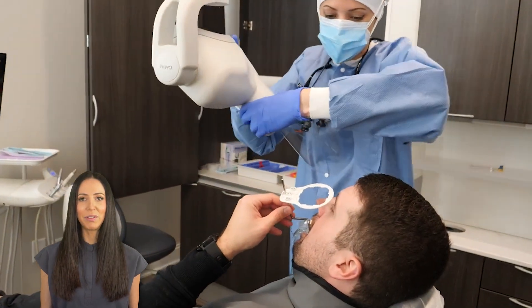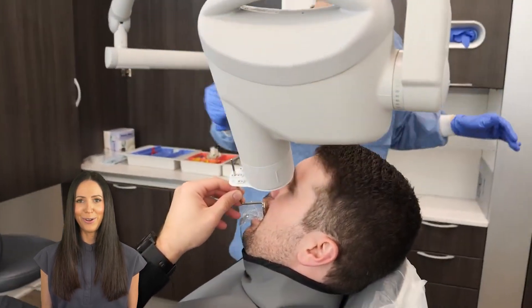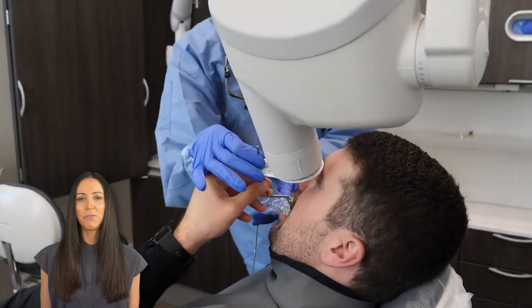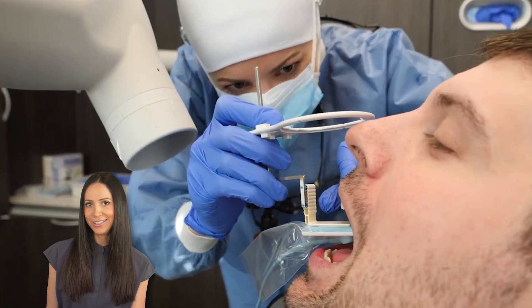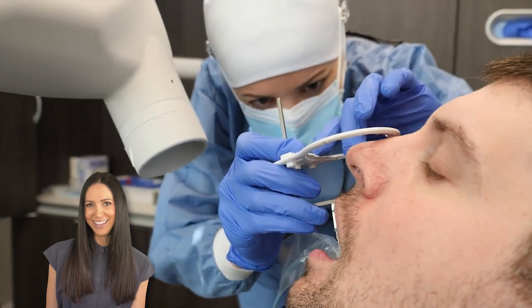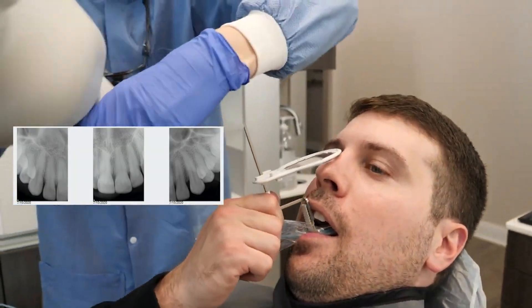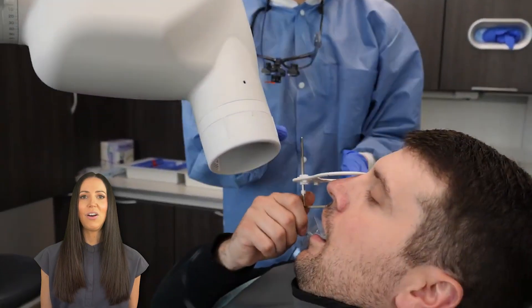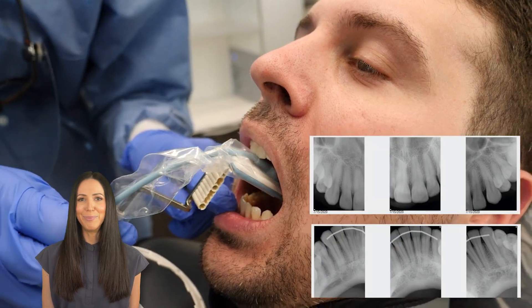Every clinician may take a full mouth series of images in their preferred order — there is no right or wrong order. What I tend to do is take all of the front teeth first, also known as the anterior teeth, which as you can see I've already started. There are three images on the top for the upper front teeth and three images on the bottom for the lower front teeth.